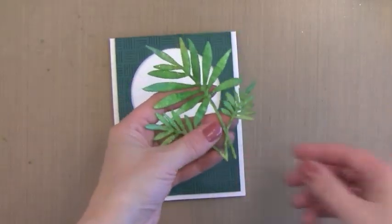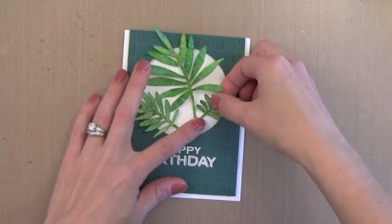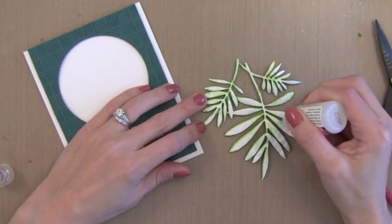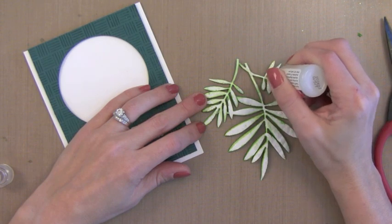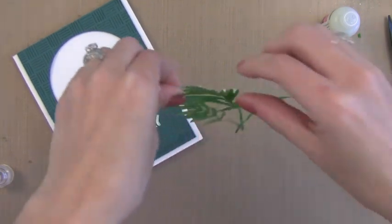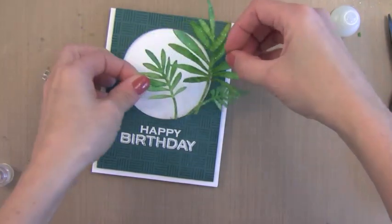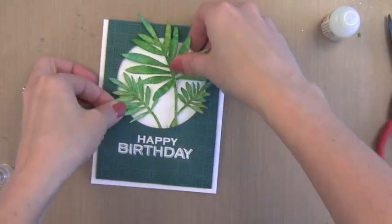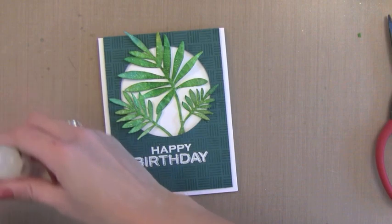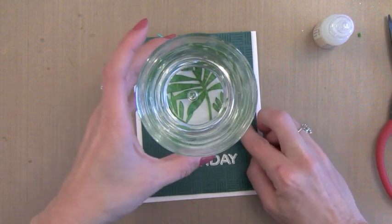I'm putting some foam dots behind the stamped background piece and pop-dotting it onto the card. I'm going to take my die cut and tuck it behind the window so it looks like it's coming out from it. To adhere it I'm just putting little lines or dots of Glossy Accents along the back of the fern in lots of different places — I'm not sure which parts will touch the card, so I put a lot down and covered almost all of the little petals. I'm going to stick it into the die cut opening, covering up a little nail polish mark on the card. Then I'll place my glass of water on top and leave it there for a few minutes so it dries nice and tight.